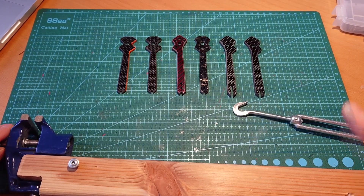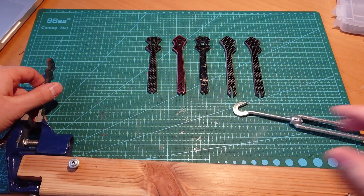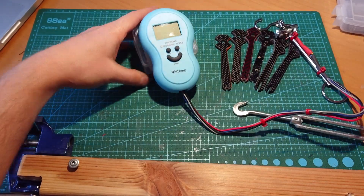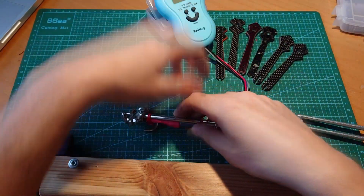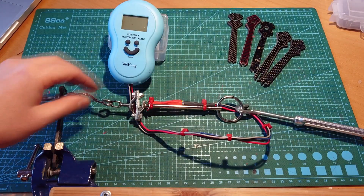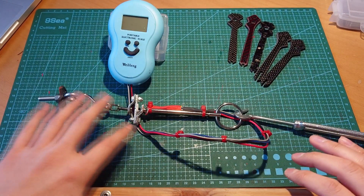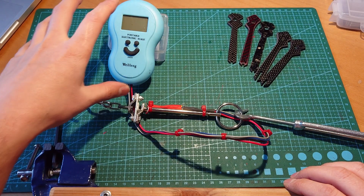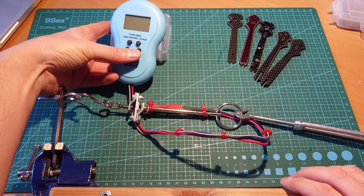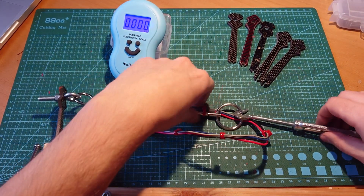Here we have some wires that hold our tested frame, and after I screw it in, we'll get numbers on the scale — the force the arm can withstand. Here is the first arm ready to be tested. I've attached everything with screws. We will pull it, and the sensor will show us the actual force needed to start breaking this arm. Let's start — we have zeros, let's go.